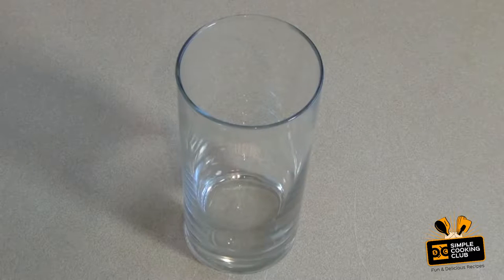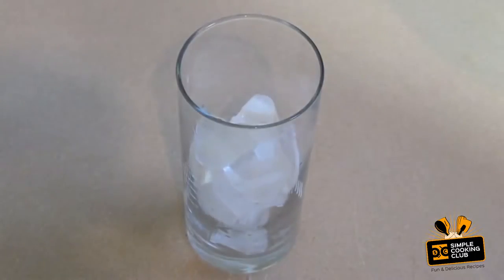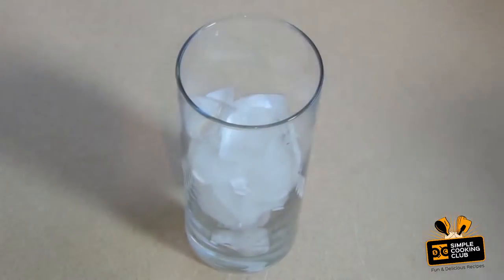For this cocktail you want a highball glass and you want to put ice cubes in it to about three-quarters of the way up or so. You can always add more ice cubes later if you don't have enough.